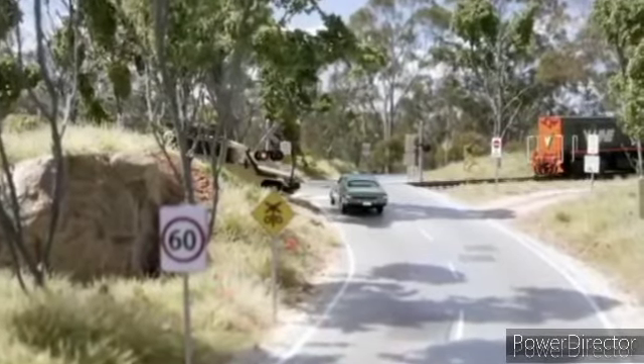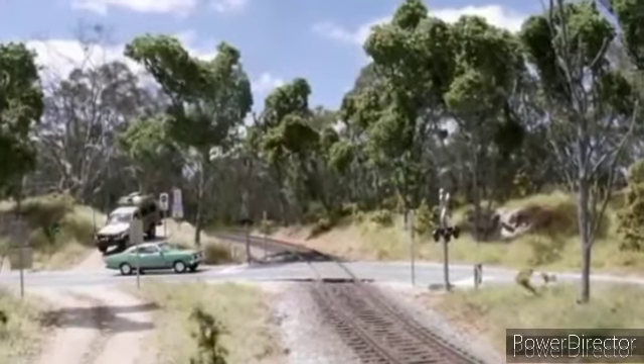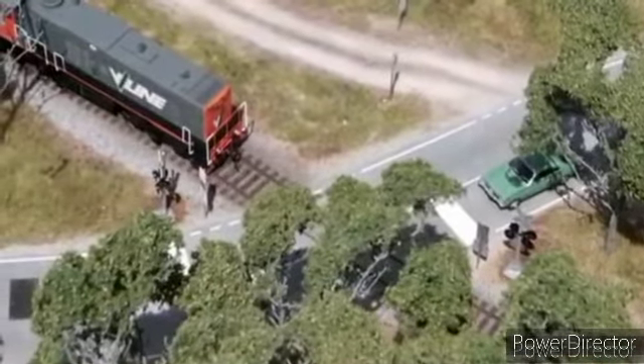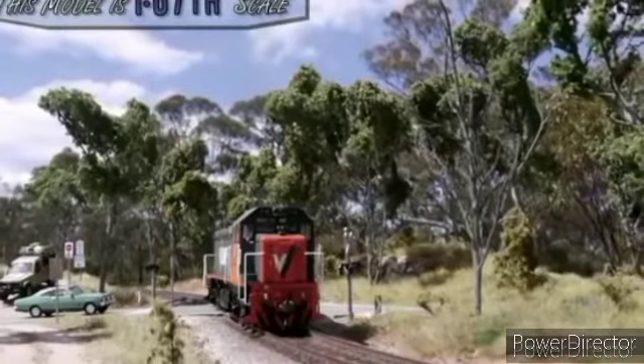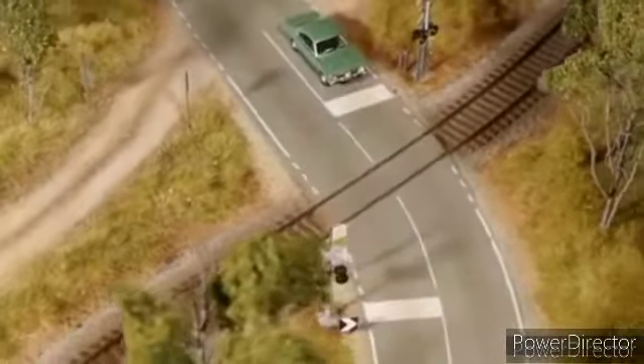Hey y'all and welcome back to another exciting tutorial. In this video I'll take you on a journey from a lifeless piece of foam to an absolutely amazing scene that almost looks real. The tips and techniques I use are very easy and in no time you too will be building your next masterpiece. Let's not waste any more time and get started with the tutorial.